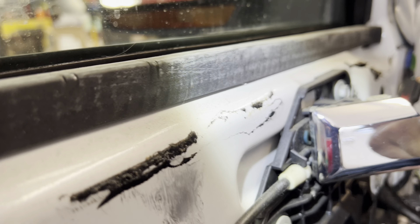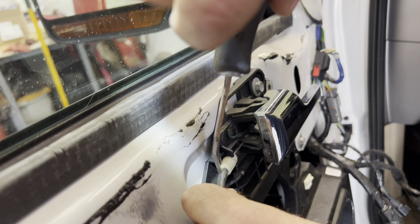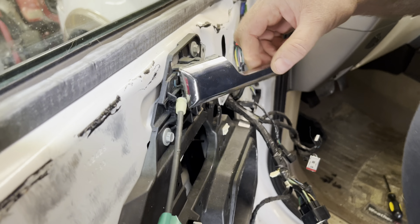You've got to take the cable off of the door latch — it goes in right there. You've got to gingerly do it. I heard these break easy, so you've got to be careful with them.